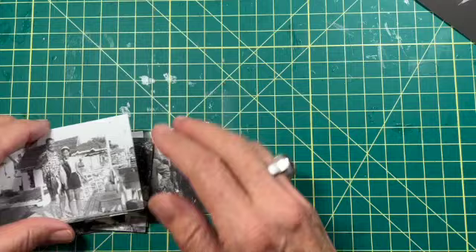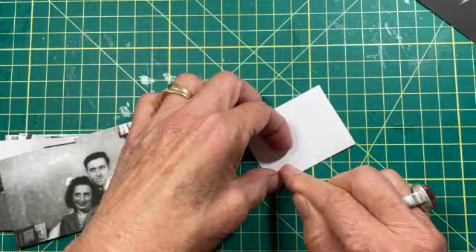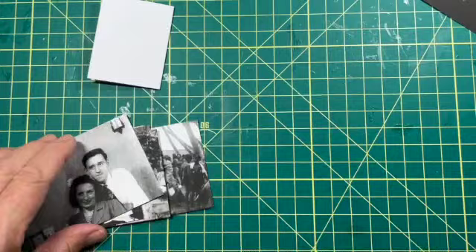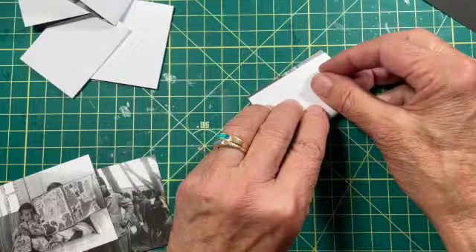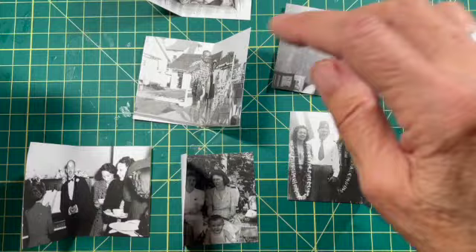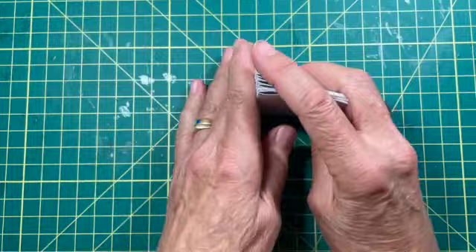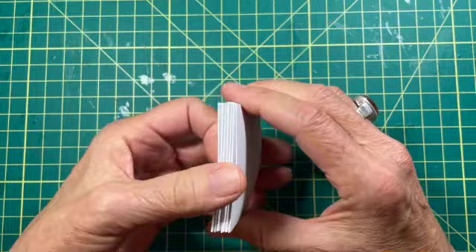Now I'm going to fold all seven photos in half. If you've got a bone folder you can use that; otherwise use your thumbnail or a ruler to make a nice sharp crease. For this next part you need to decide on an order for the photos you want in your book. I'll arrange mine — first, second, third, fourth, fifth, sixth — and I want the Hawaiian scene to be the last. You can see the book starting to take shape.